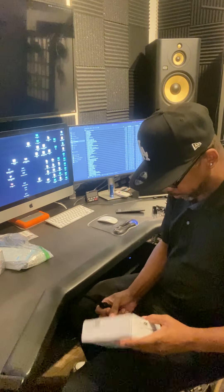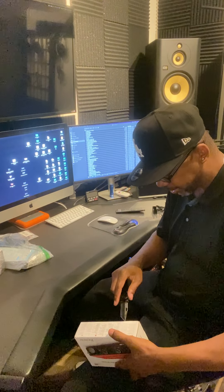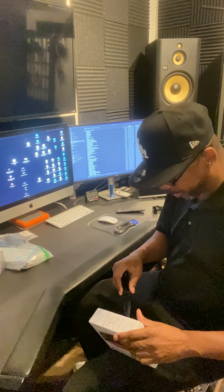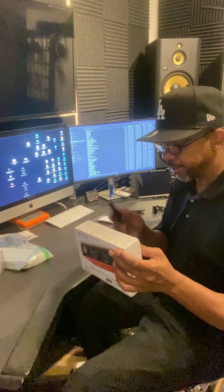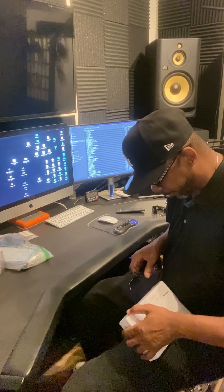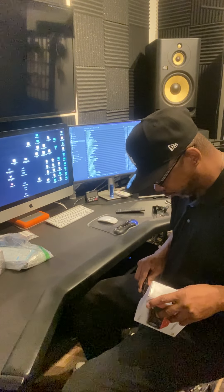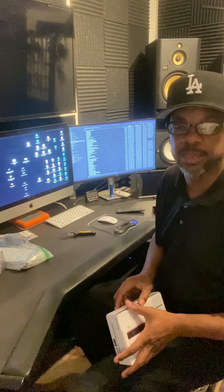I watched a couple of videos on connecting a phone to an interface like this and a mixer. That was another thing I was going to buy — a mixer with a USB port. You can use this along with a mixer. This interface is really a mixer, but it only gives me two ports. If I bought a mixer with a USB out, I'd have multiple channels — the one I was looking at had 10.